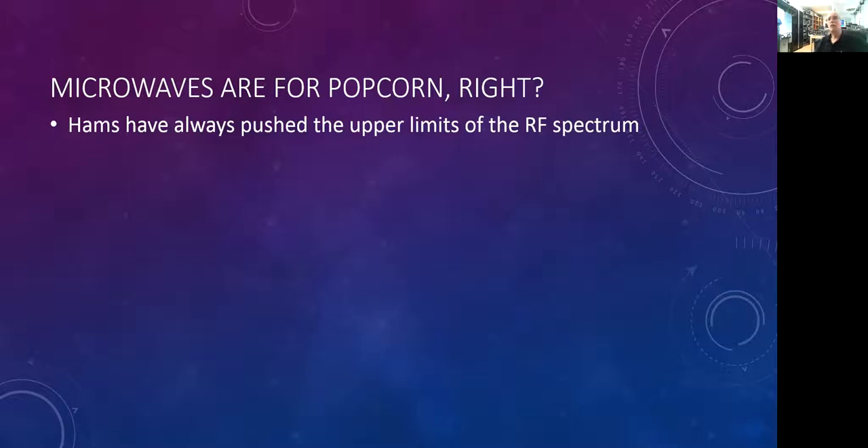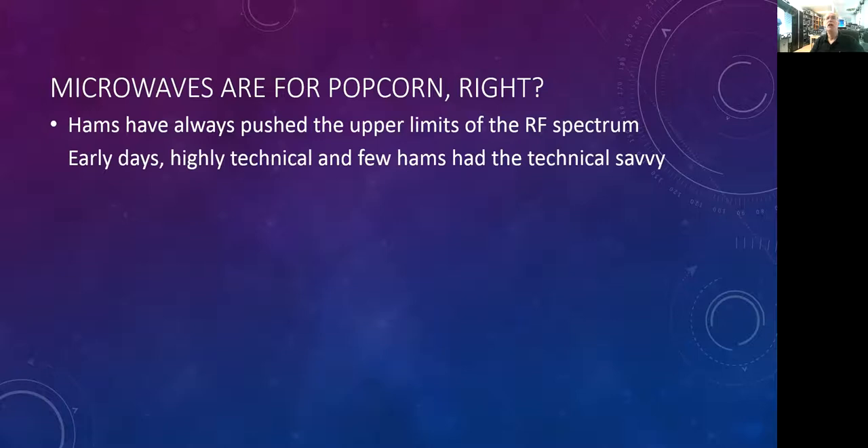In the early days, pushing those upper limits was a tough task. It took a lot of technical savvy, and not a lot of hams had that skill. If you think about it, 10 meters was considered super high frequency, or SHF, in the 1930s. That's what we now consider microwaves — in the 1930s, 10 meters was really the upper bounds.